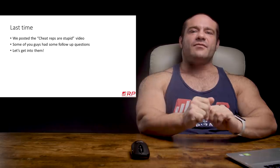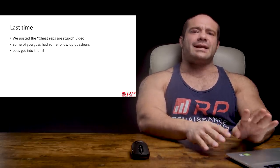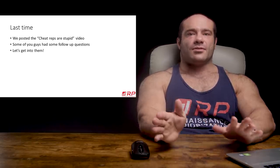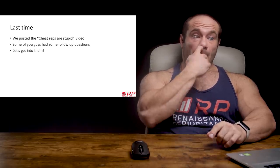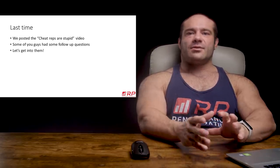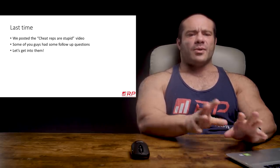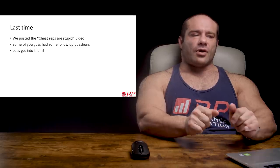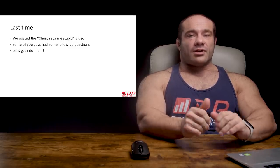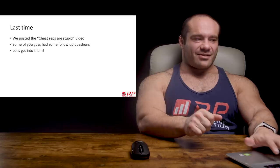A lot of people agreed with it, and some folks had a few follow-up questions, to the tune of like, well, hold on a second, you didn't cover X, Y, and Z — other reasons. We do read the comments. So here are a few responses and considerations of some of the excellent points you guys brought up, to give a bit more nuance to this discussion: are cheat reps a good idea or a bad idea? Here are some more reasons not to cheat.